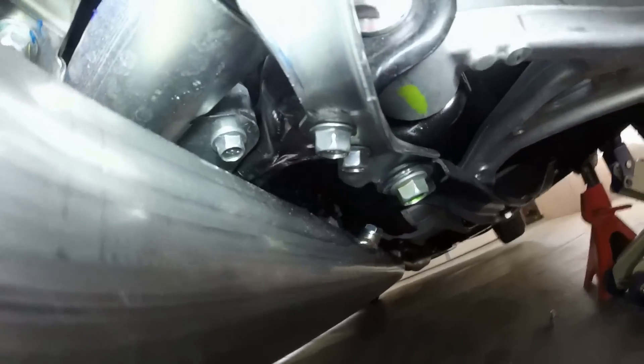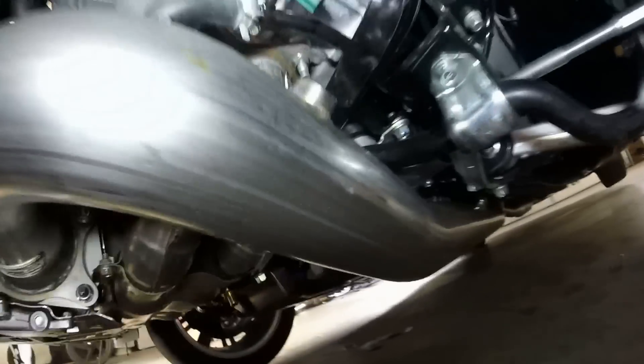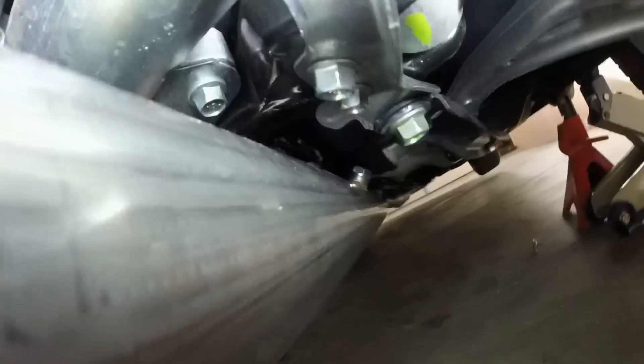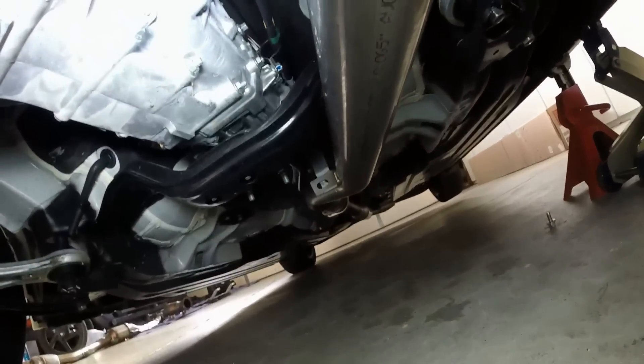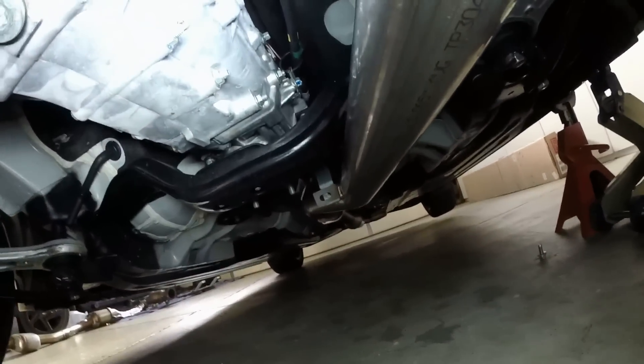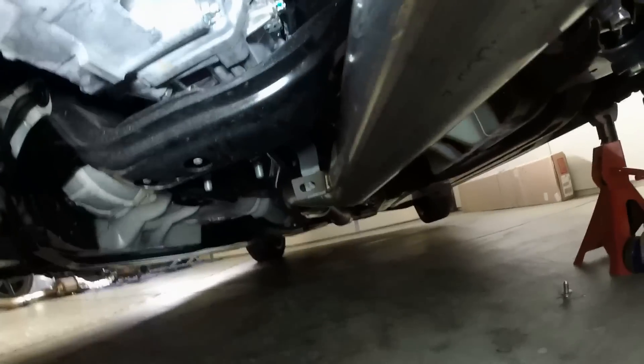On a good note, you can see how much clearance you have with the Grimmspeed downpipe — it comes down further and you don't even worry about those bolts at all. With the Grimmspeed, the middle bracket is also very accurate, exactly where it should be.